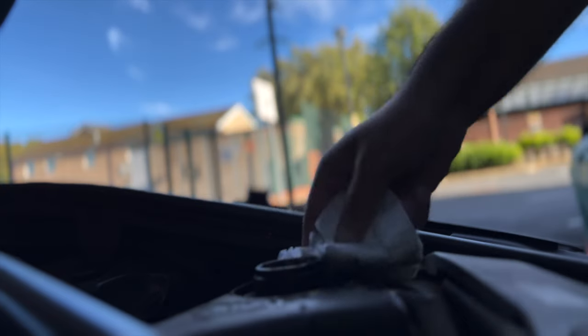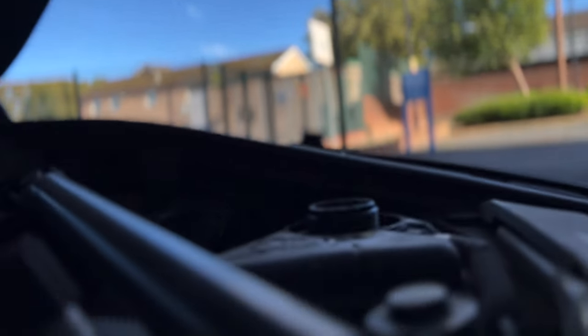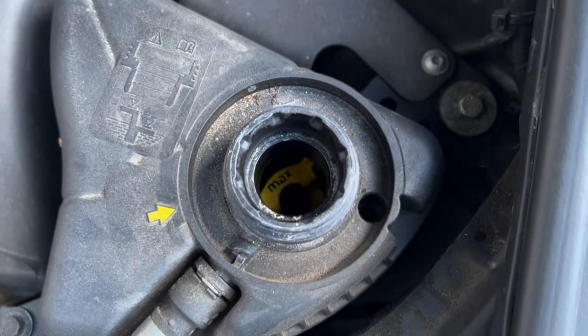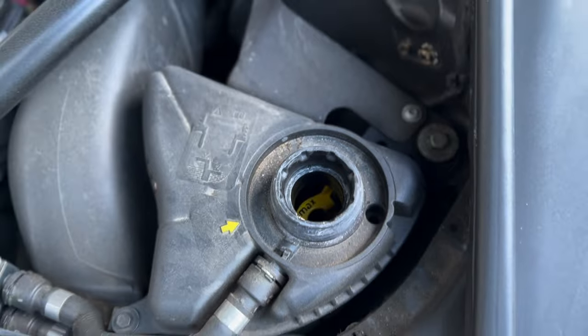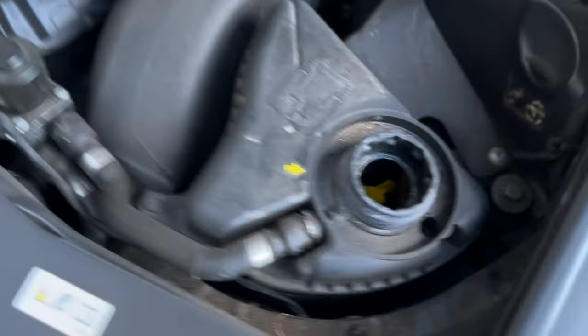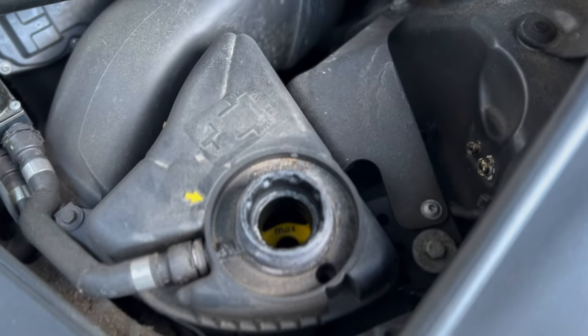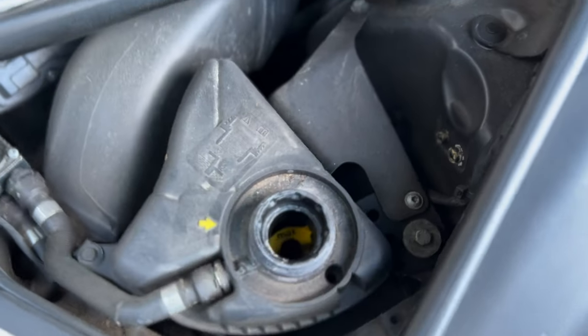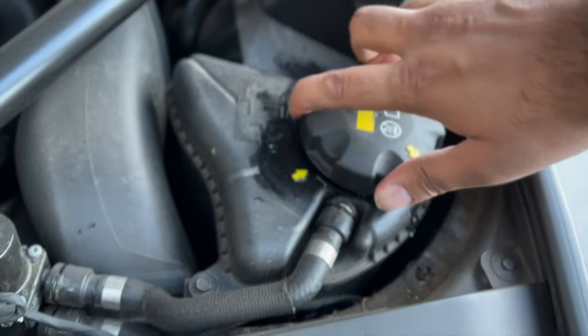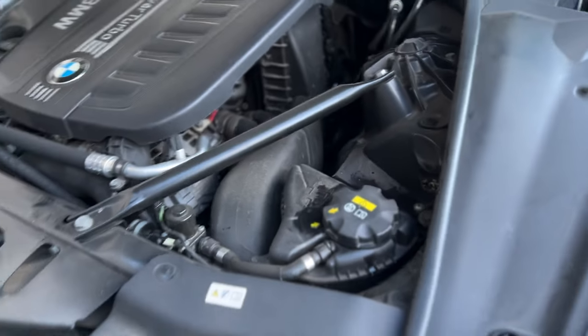If you look inside where you've been putting in the engine coolant, you can see a tab which tells you the maximum amount you need to put in. And to end the video — if you get a notification that you need to top up your engine coolant, try to do it as soon as possible, because not doing so will lead to your car overheating and risks damaging your engine.